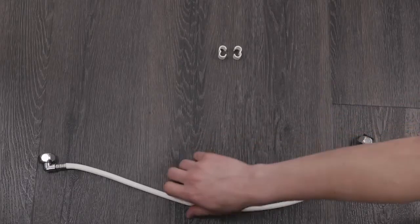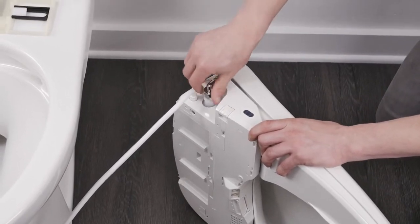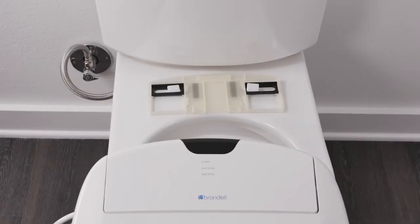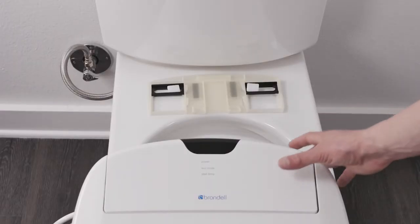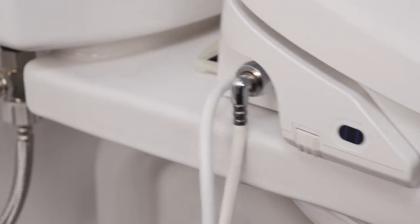Connect the elbow side of the bidet hose to the swash's water inlet. Place the swash flat onto the toilet in front of the mounting plate. Slide the swash toward the tank onto the mounting plate until you hear the mounting clips snap into place.